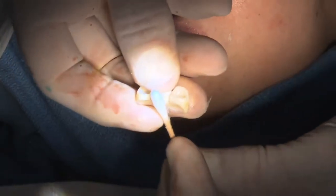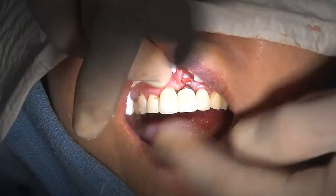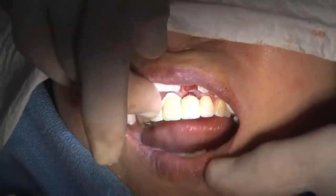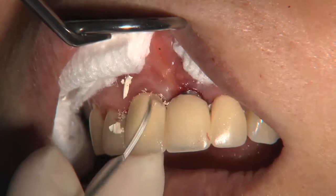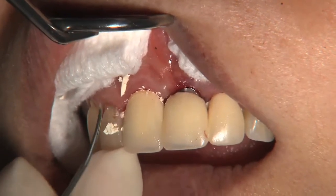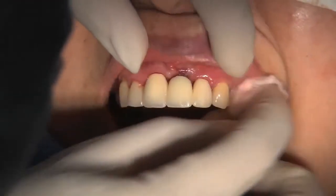The existing biotemp bridge was modified — the pontic area was reduced and it was cemented in place and used for approximately three months during the healing period. It's very important to remember that even though it is only a temporary bridge, it is critical to get all the cement off so that the tissue healing progresses normally and allows a healthy emergence profile.